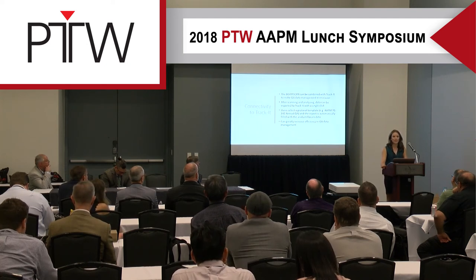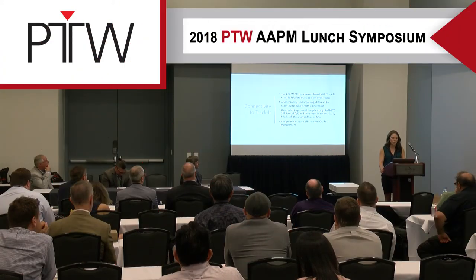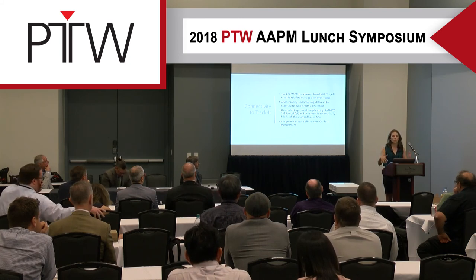BeamScan has very easy connectivity to TrackIt, making QA data management even easier. After scanning and analyzing, your data can be exported with a single click. You can select a protocol template, for example TG142 annual QA, and the report is automatically filled with the analyzed beam data. This can greatly increase efficiency, allowing you to compare commissioning data every year with your QA data.